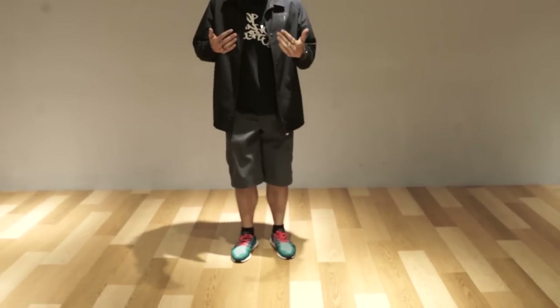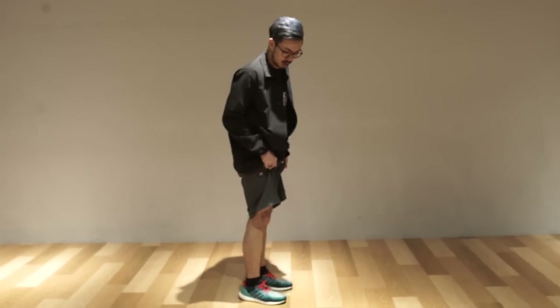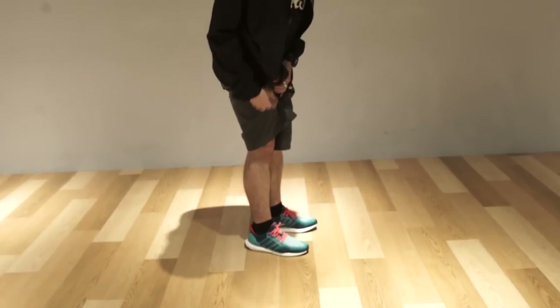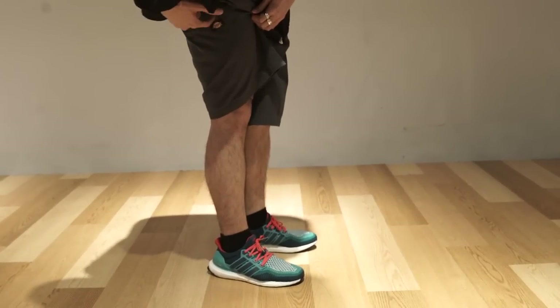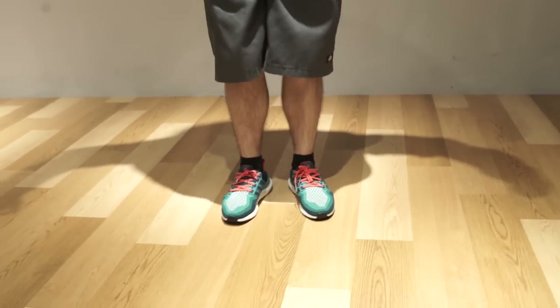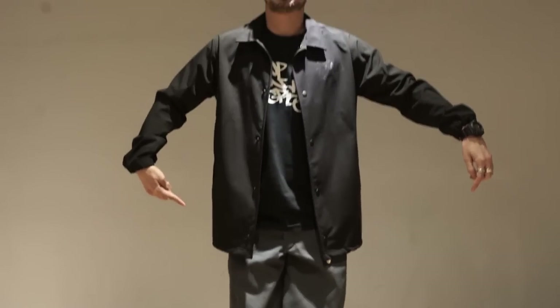Remember it's a really fast movement. It's not slow and strong — you want to keep it fast and quick. Quick and small. It's like a tiny shape. And you get a full body effect from just shaking the legs. I'm not even shaking my hands and my body, and it looks like a vibrate. It comes from the legs.